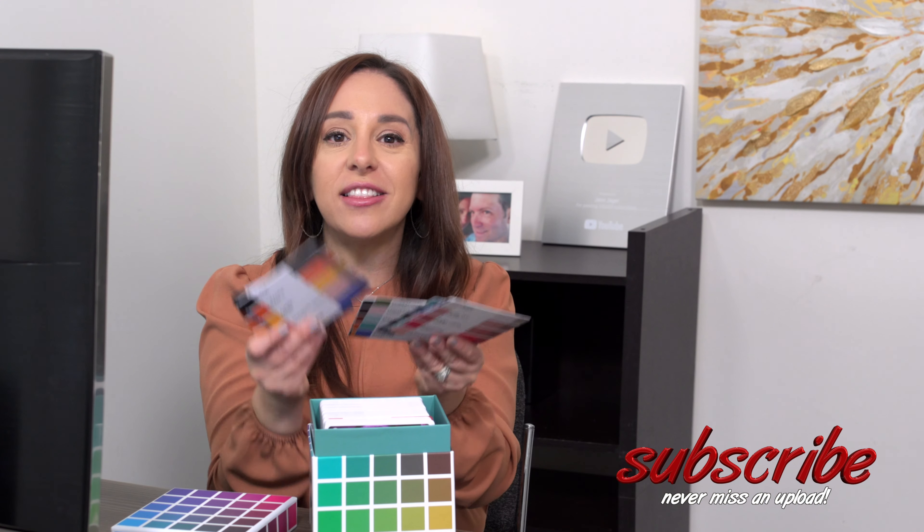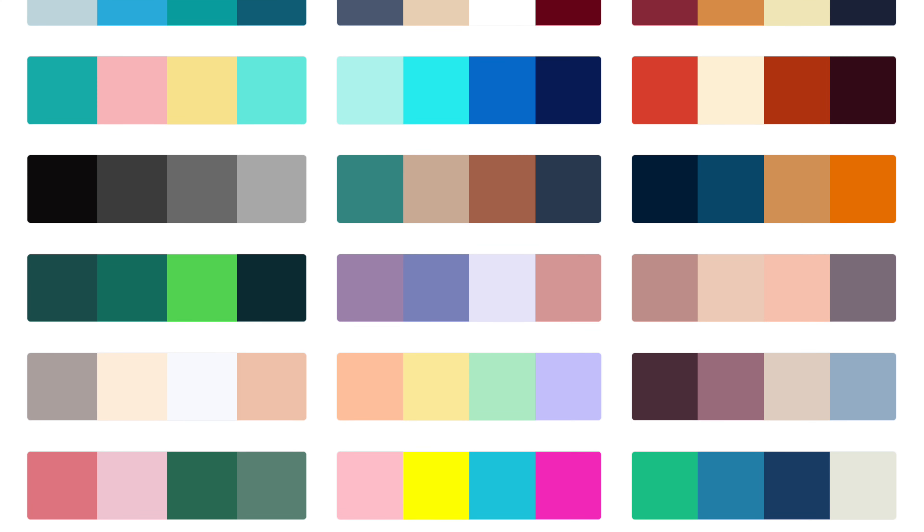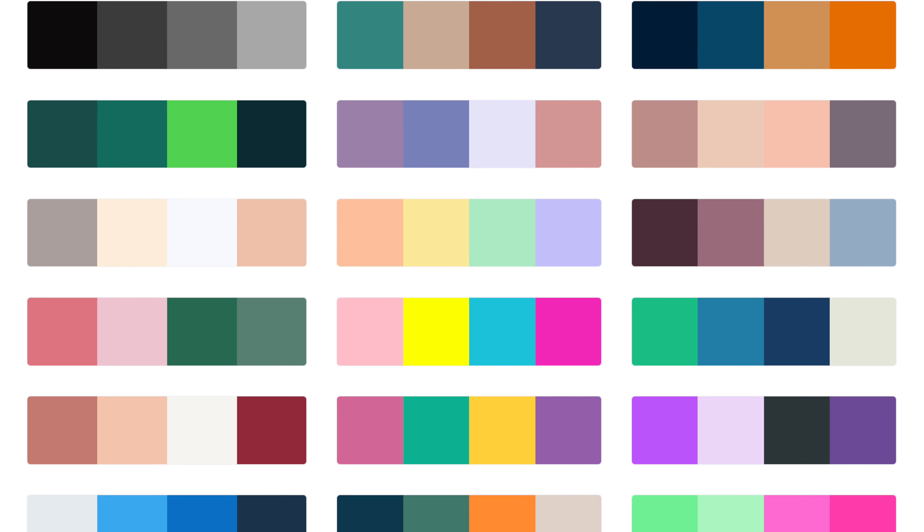Now I know you can get color palettes online, but there's nothing like having a tangible product in your hands. When you get your hands on the Color Cube, you'll see this is a very high quality product. The other thing I like about it is that when I'm scrolling through color palettes online, I'll see one I like but want to browse more, and then I totally forget which one it was.